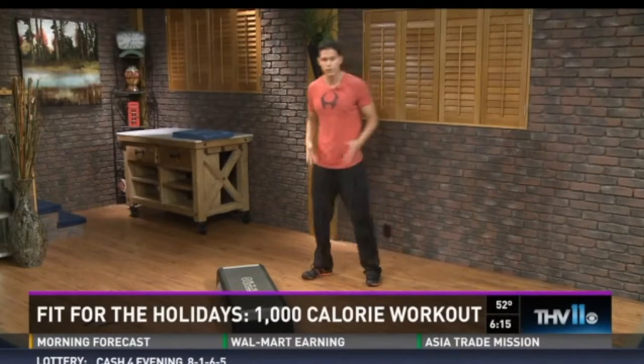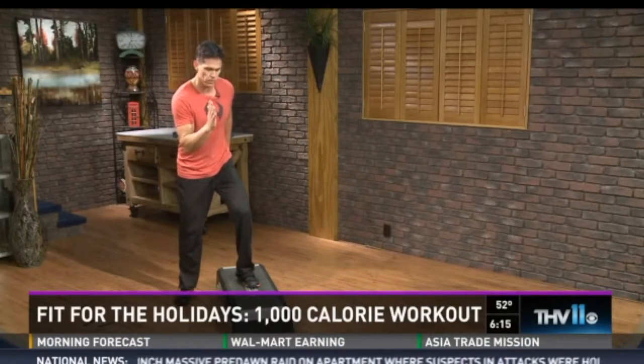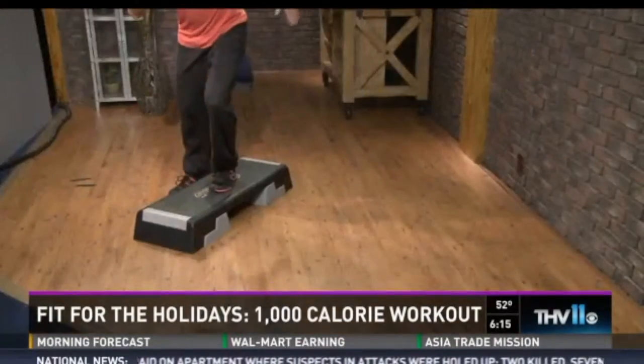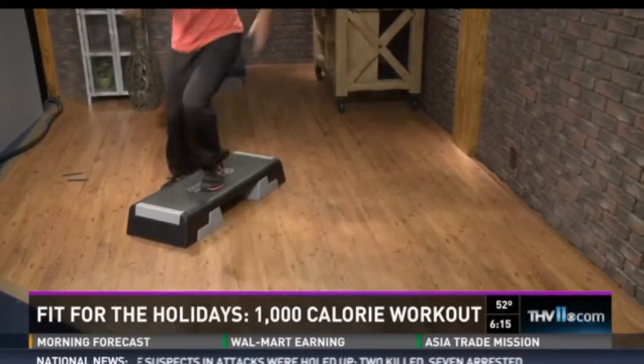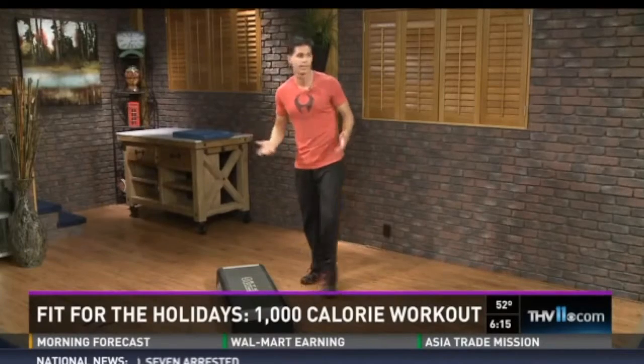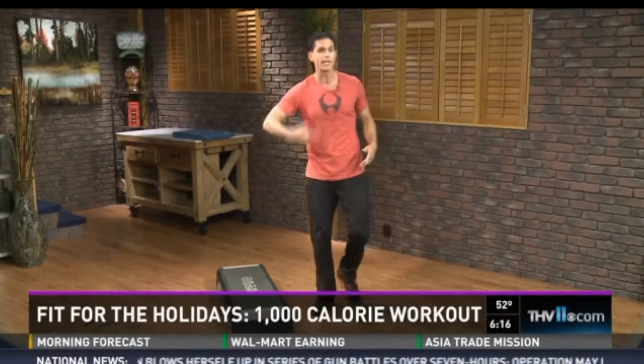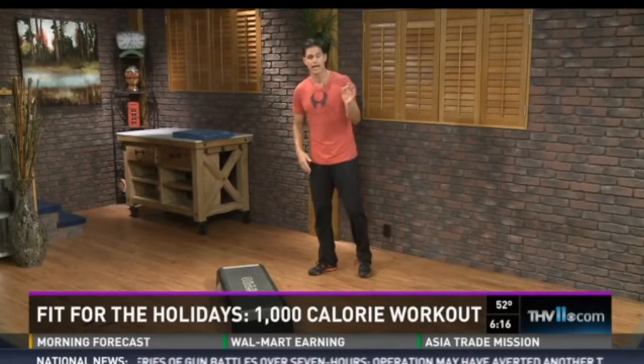Then we're back up into more lower body — side-to-side runners. Ball the foot here, start nice and slow, opposite hand. Then I can pick that up to a speed version. 30 seconds of this right here, you're a minute and a half in. You know you're doing these workouts right when you start speaking a foreign language during the workout. So you really got to push.